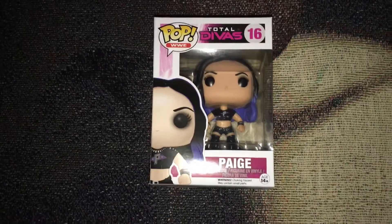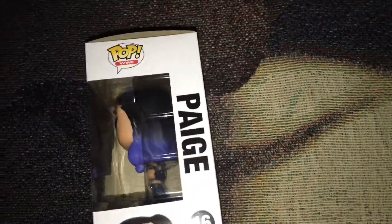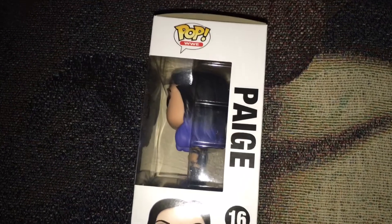And that's the front of the packaging. On the side, it shows you just her hair and body.